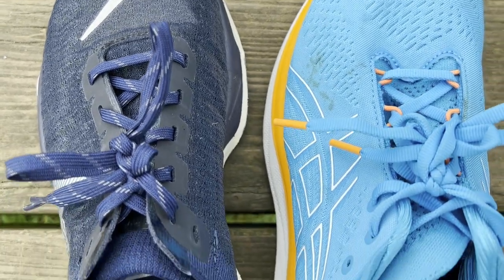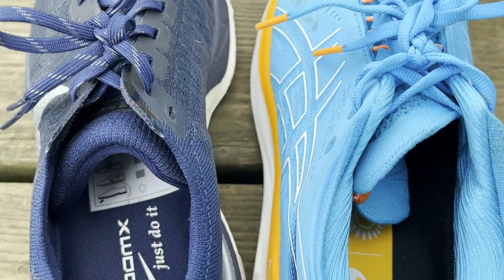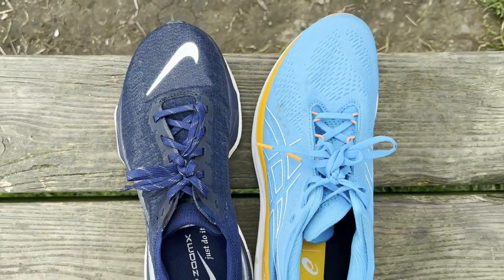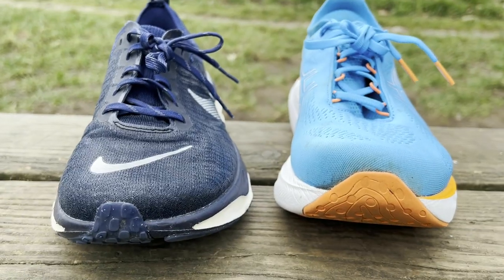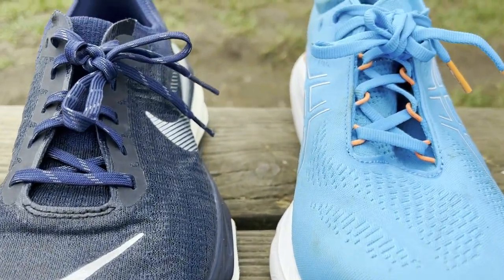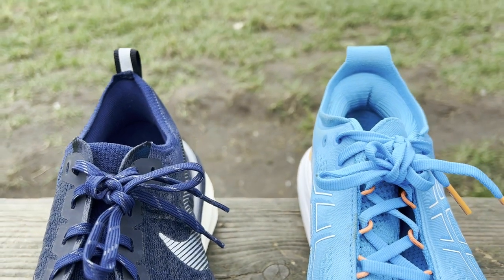Upper-wise, both offer knit-style uppers with Nike using a newer, more supportive version of its Flyknit. There's also a more padded tongue on the Invincible 3 compared to the thinner, stretchier one used on the Nimbus 25, with similar laces and levels of padding at the heel used on both shoes.